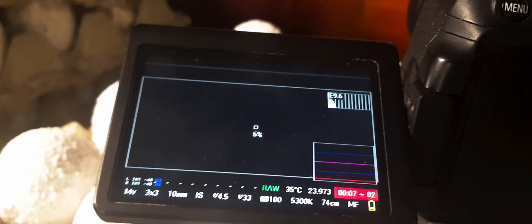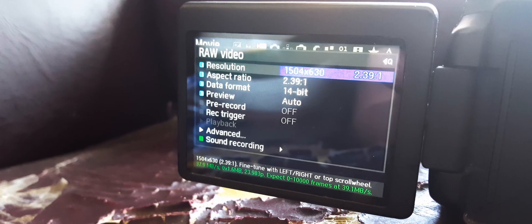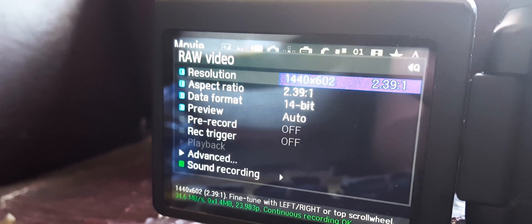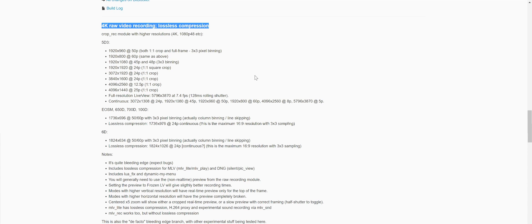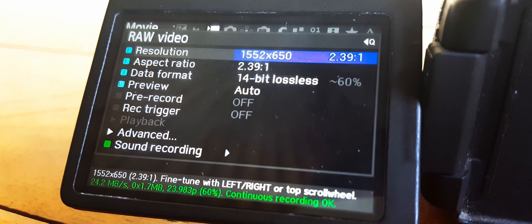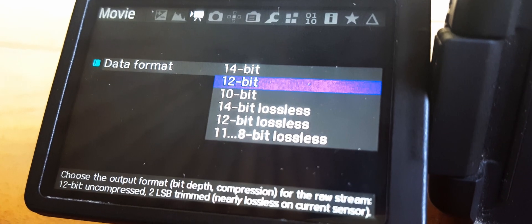On my 700D I could only record for 10 seconds before the buffer was full and the video stopped recording. The camera is limited to writing data at about 40 megabits per second, and recording raw at the resolution I want exceeds that limit. To solve this, I went to the Magic Lantern website and downloaded an experimental build called '4k raw video recording.' It doesn't unlock 4k on the 700D, but it does allow recording longer than 10 seconds at the resolution I want by compressing the data losslessly to fit within the 40 Mbps limit — without losing any data.